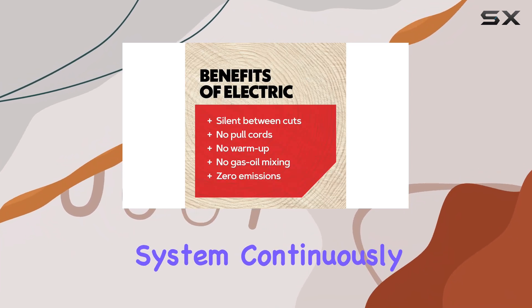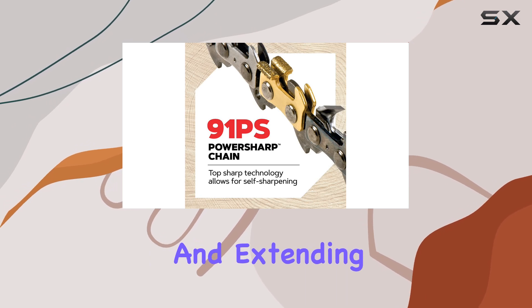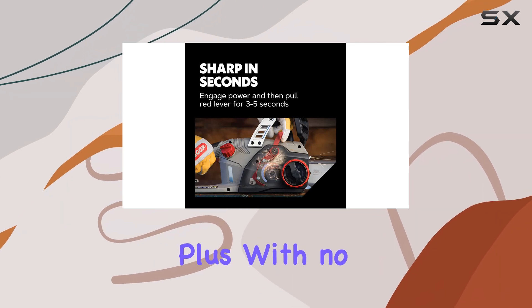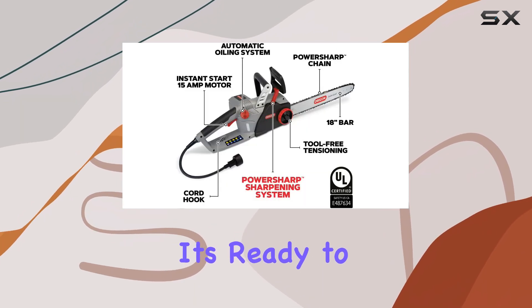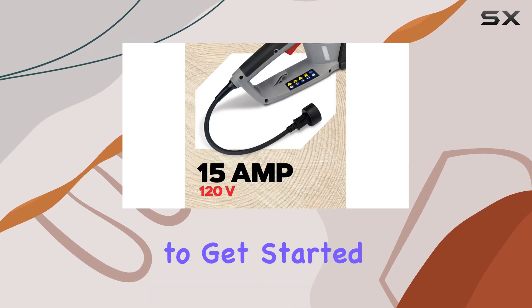The automatic oiling system continuously lubricates the bar and chain, reducing friction and extending the life of the chain, which is a huge plus for maintenance. Plus, with no need for assembly, it's ready to use right out of the box — perfect for those who want to get started immediately.